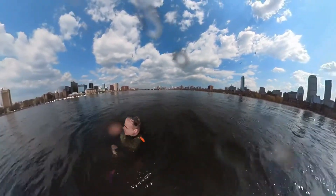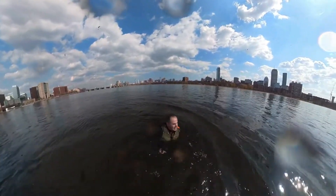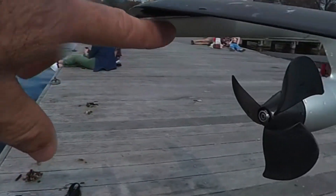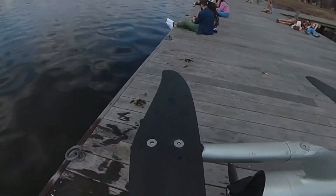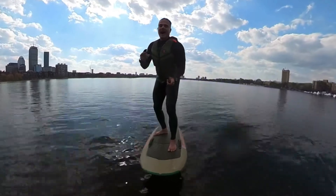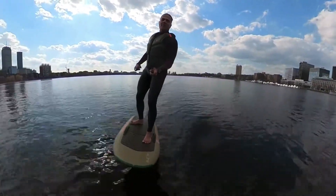That was at speed 10 and I really felt that lift going up — the nose kept rising and I had to move forward. I'm going to switch the shim now. It's probably about 0.75 to 0.50 negative lift. Now with the negative shim on, see what happens — huge difference! As I can see, I'm stepping way much further back on the board, right toward the top of the mast.